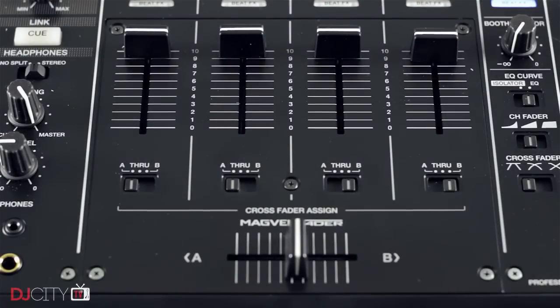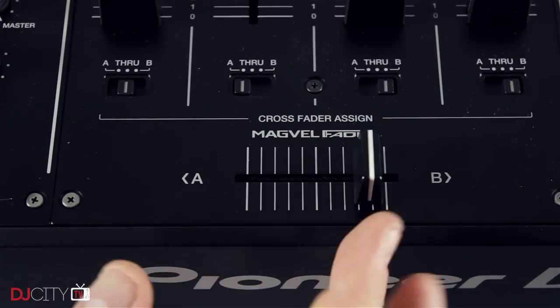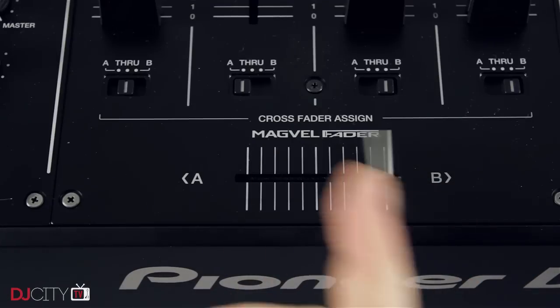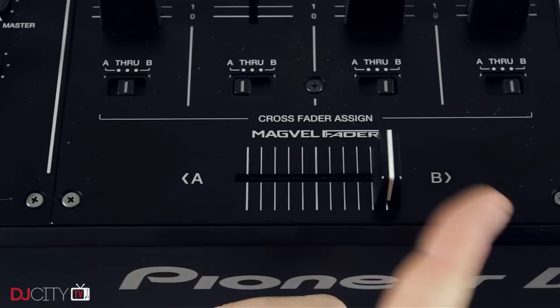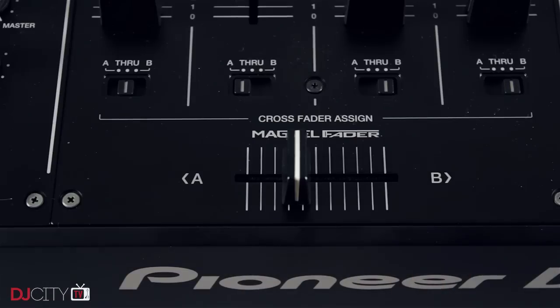The fader section is largely as it was before, but with the addition of a crossfader using Pioneer DJ's Magvel technology. Whilst not as beefy or adjustable as the Magvel Pro on the DJM-S9, it is without doubt the best fader Pioneer DJ have shipped on a four-channel DJM to date. Some DJs might find the lightweight and subsequent bounciness of the fader a little hard to control, but I easily adapted to it.